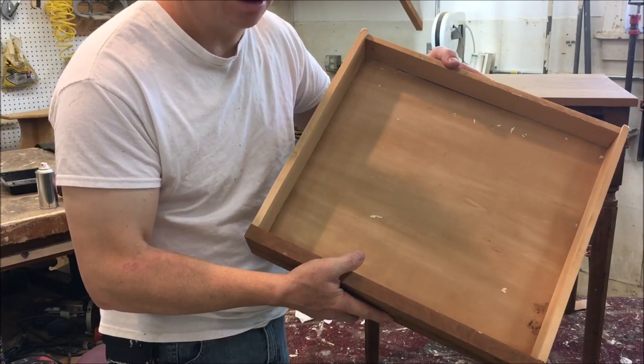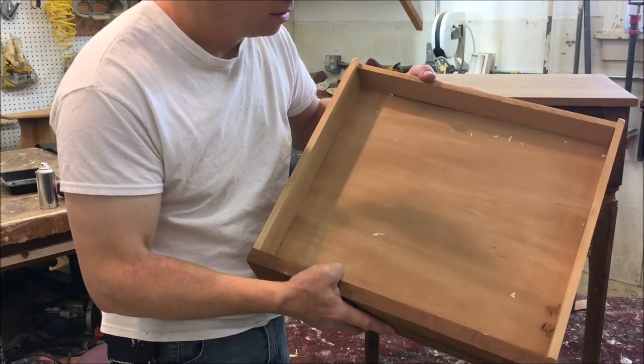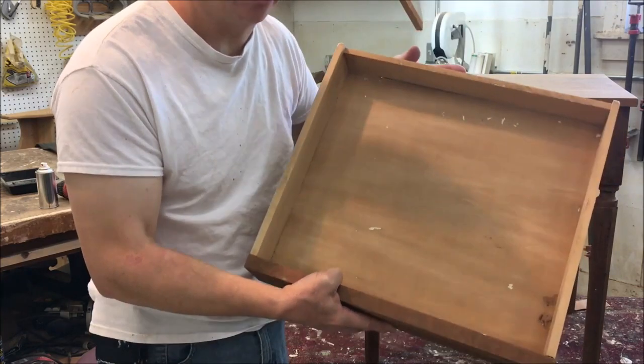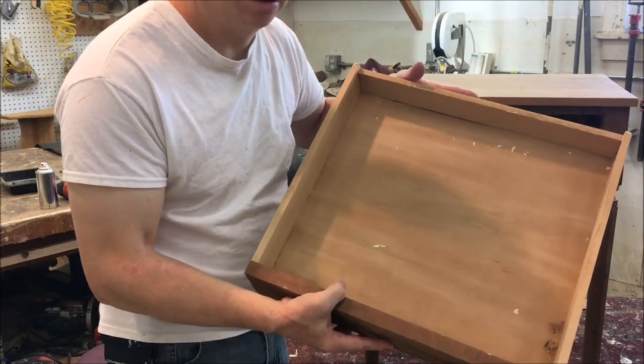To try to chemically strip this, it would turn into a white stain. Once you liquefy the paint, it would just turn into a white stain. It would be impossible to get out of the corners, and impossible to sand it clean.